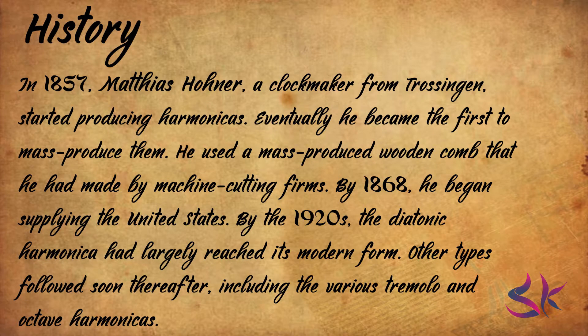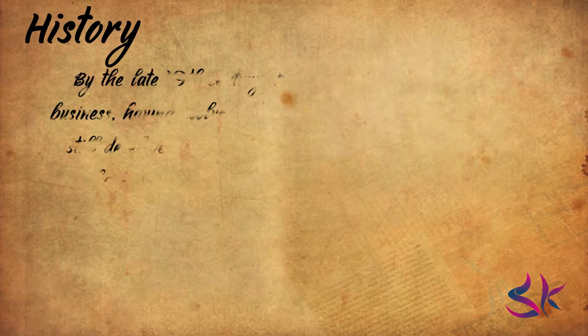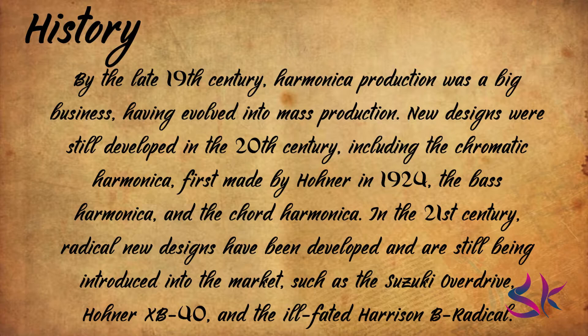Horner used a mass-produced wooden comb that he had made by machine-cutting forms. By 1868, he began supplying the United States. By the 1920s, the diatonic harmonica had largely reached its modern form. Other types followed soon thereafter, including the various tremolo and octave harmonicas. By the late 19th century, harmonica production was a big success, having evolved into mass production.